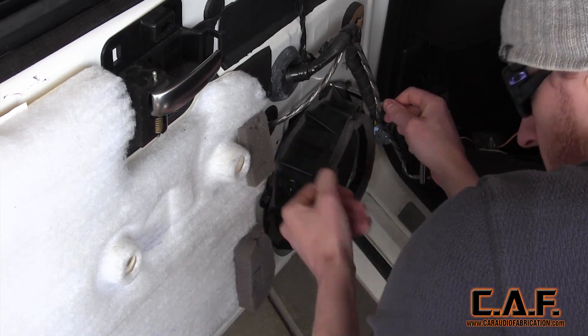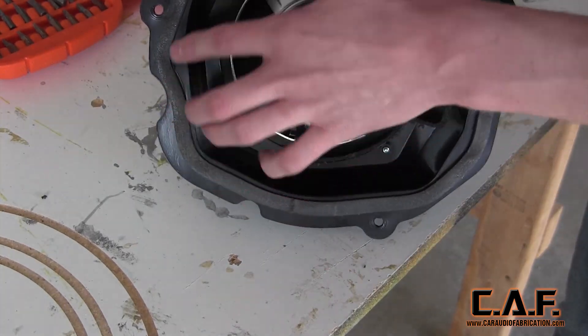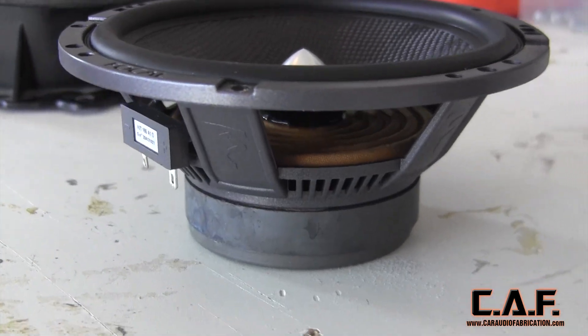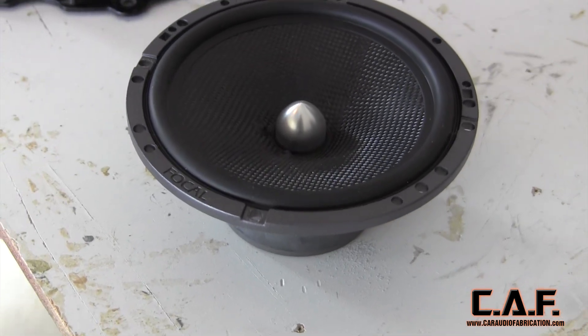This will give us an install that is not only reliable, but sounds much better. After removing the factory speaker adapter, I found that there's also foam tape around the back side. This helps to create an acoustic seal and also isolates the adapter from the door skin — another important element we'll want to include for our new adapters.